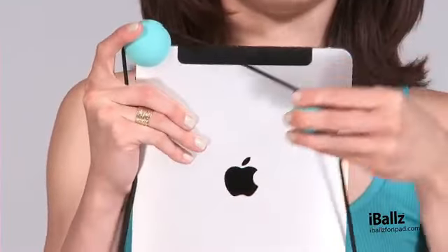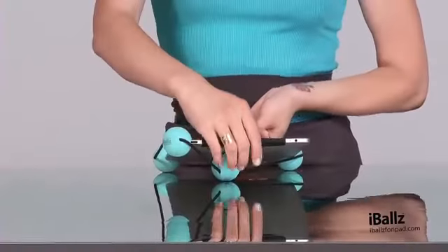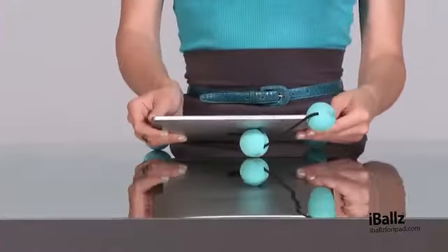To tilt your device, grab it by the top right-hand corner, remove the top left ball, position it in the center, set it down, and begin typing. You can also orient it horizontally — just slide the ball up and rest it down.